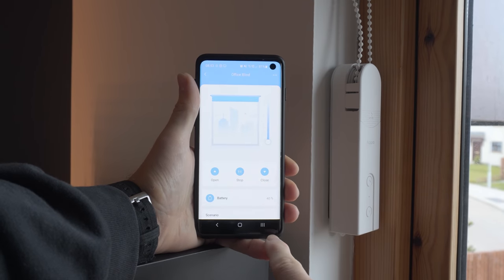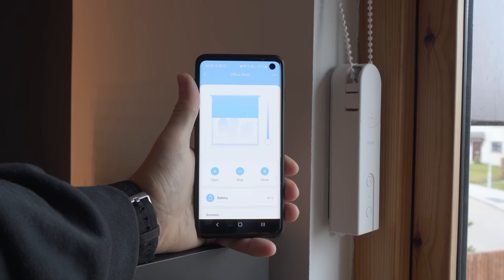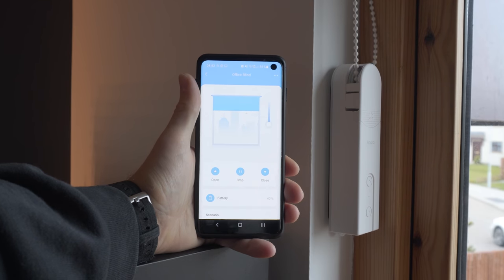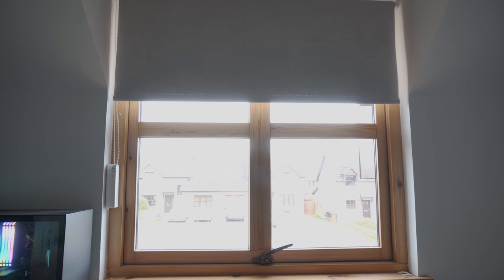Once joined to the Aqara smart home app you will have access to control the blind fully up or fully down, as well as everything in between, as well as battery life, and the ability to create scenes and automations. If you decide to use a voice assistant such as Google Home you can say things like "set the office blind to 50%." That was just a quick overview of the Aqara smart home ecosystem.